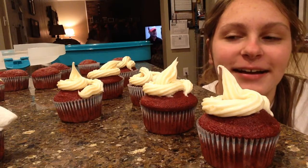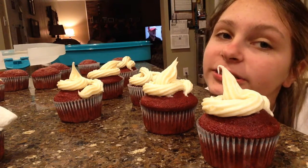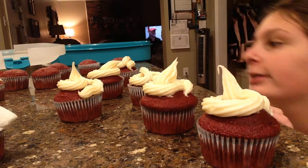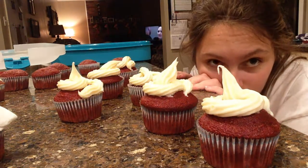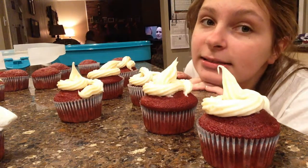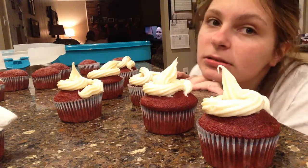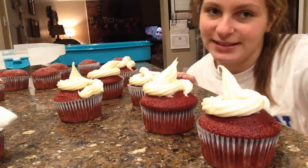Ran out of frosting. I'm going to start decorating these frosted ones and then the bare ones will not be taken to the meeting. Now you're going to see that. I hope you guys enjoy the process because I find it to be a really fun and cute process.